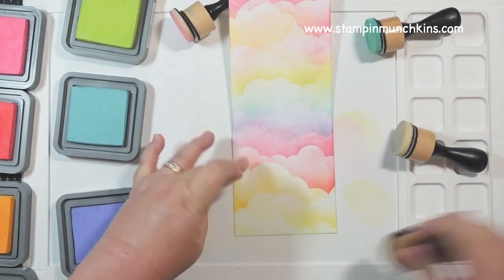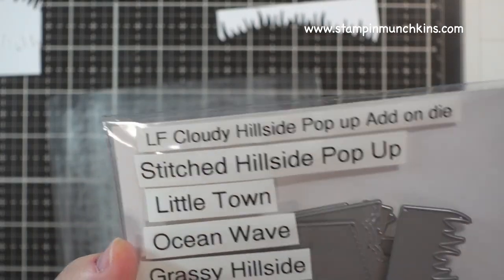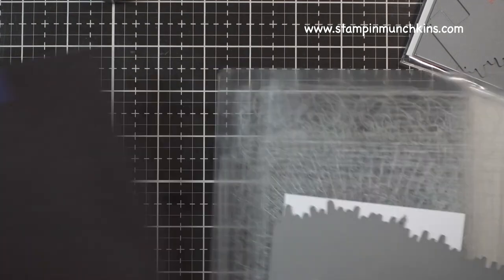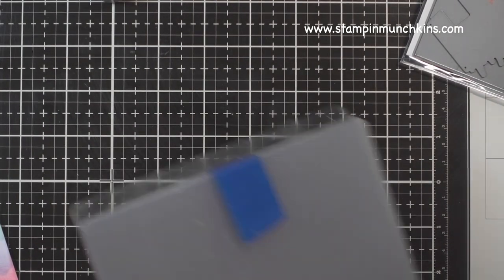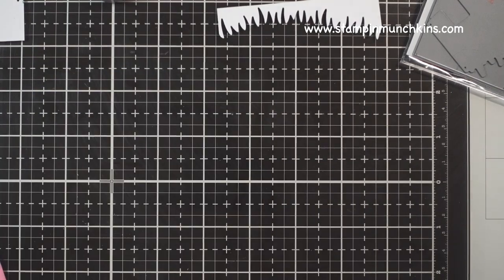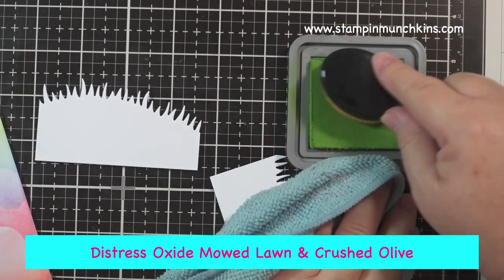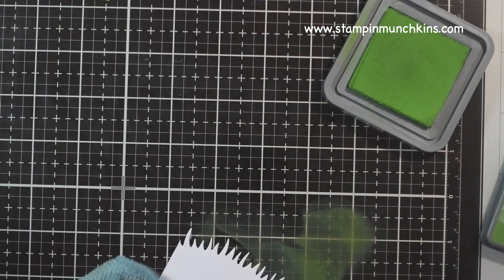I'm using my pop-up die — the Grassy Hillside from Lawn Fawn — and that will be used to cut out my grass. I'll also be using two Distress Oxide Greens: Mowed Lawn and Crushed Olive, I believe. I'm just doing it roughly because I want it to be patchy, as grass is not perfect.